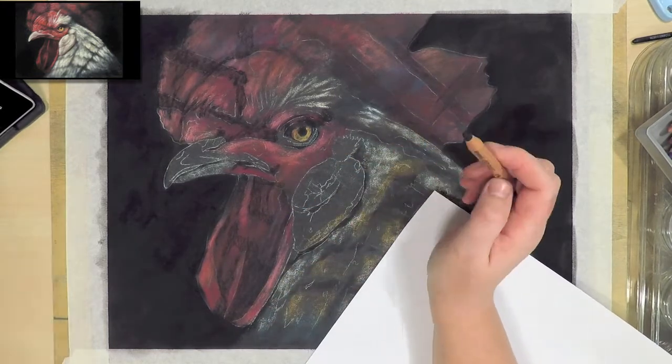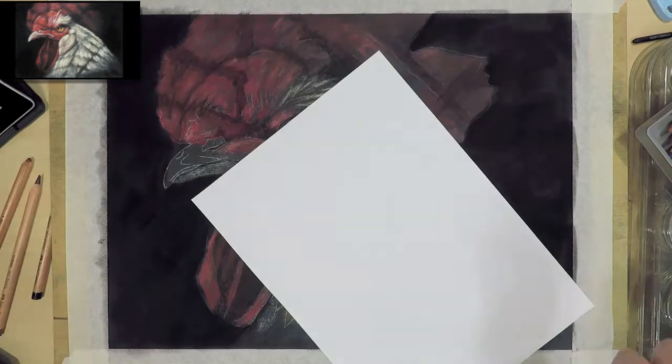The paper under my hand is just regular printer paper to stop my hand from smudging the artwork. Sometimes I use glassine but it doesn't really matter.